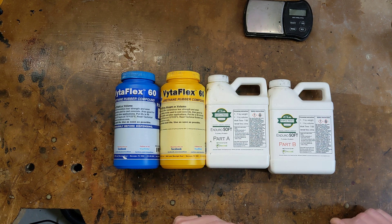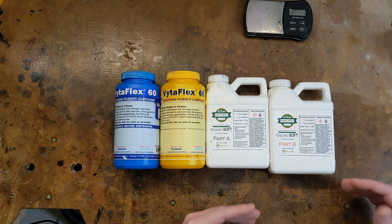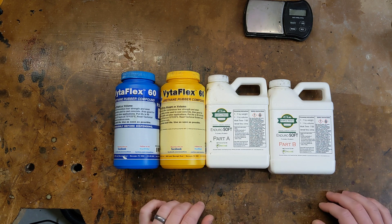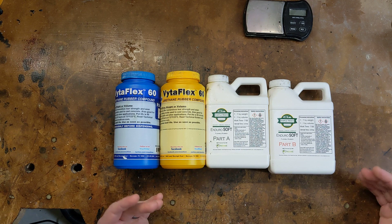At colder temperatures it also takes longer for the resin to cure. On the flip side, if you warm your resin up before using it, it becomes runnier and easier to work with, and you can also speed up the curing process by placing the resin in a heated environment.